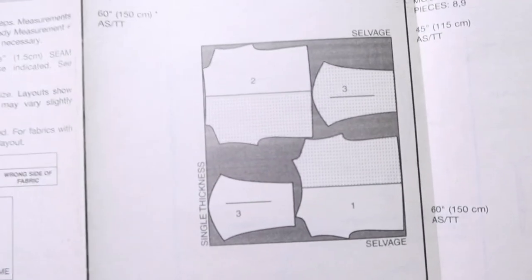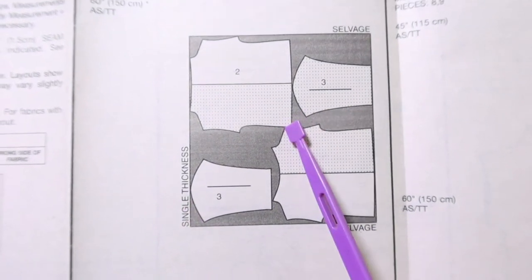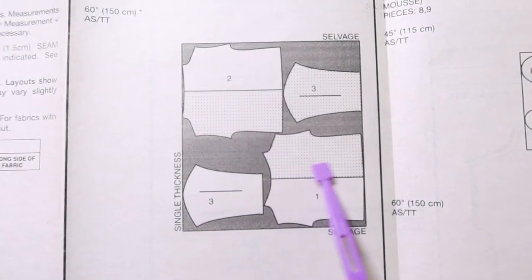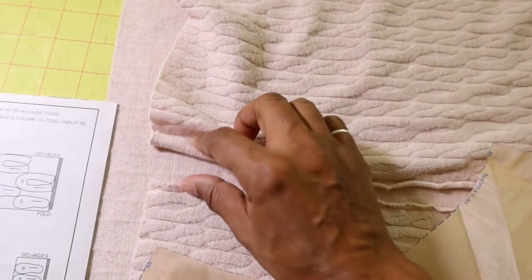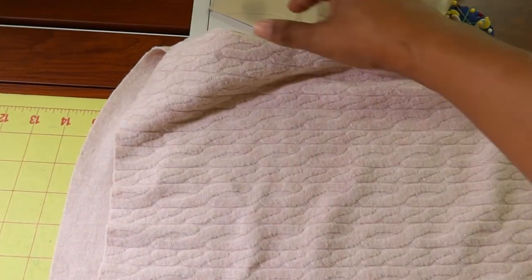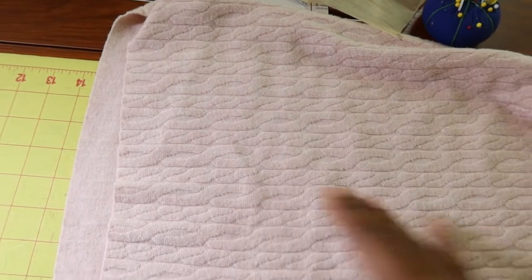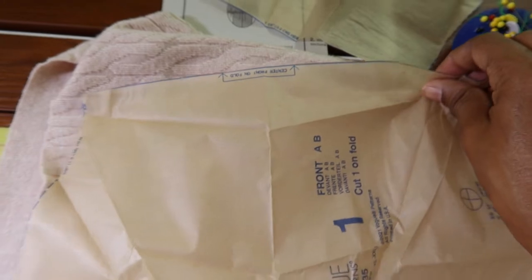I was looking at the cutout diagram and this is single thickness. I did not want to have a seam down the front or the back of my top, so I did purchase extra fabric. I purchased this cable knit fabric from Joann Fabrics and my plan is to just fold the fabric in half and then place the pattern pieces on the fold so I won't have any seams down the front or the back.